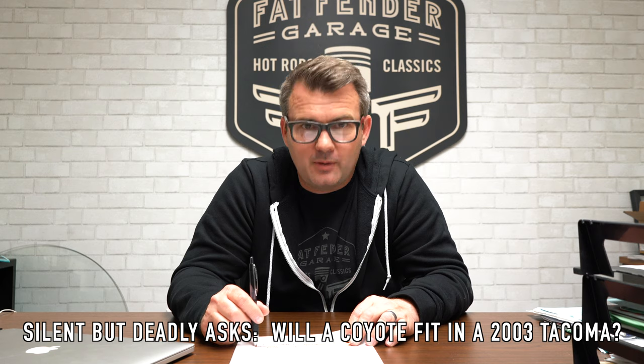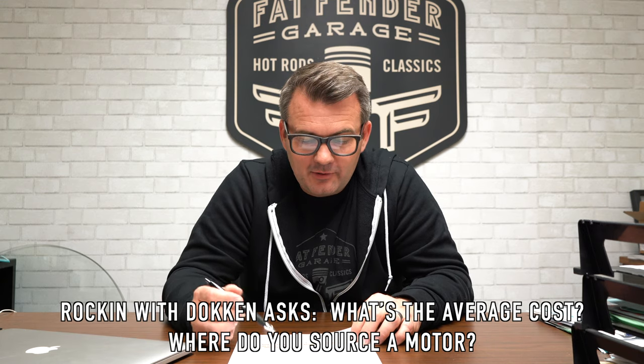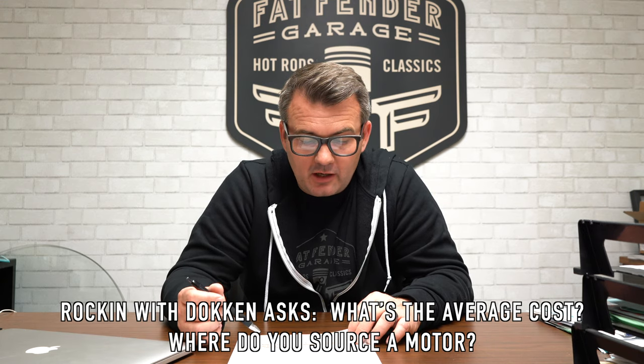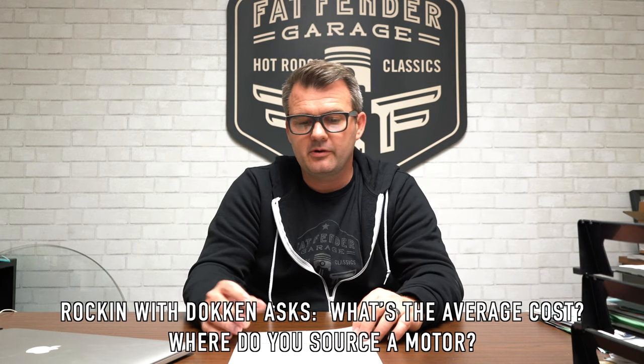Silent But Deadly wanted to know: will a Coyote fit in a 2003 Tacoma? We have a Ford Ranger here, and I don't think a Coyote would fit in it very well — there'd be a lot of modifications. I'd assume a Tacoma would be the same situation, so we'll move on past that one.